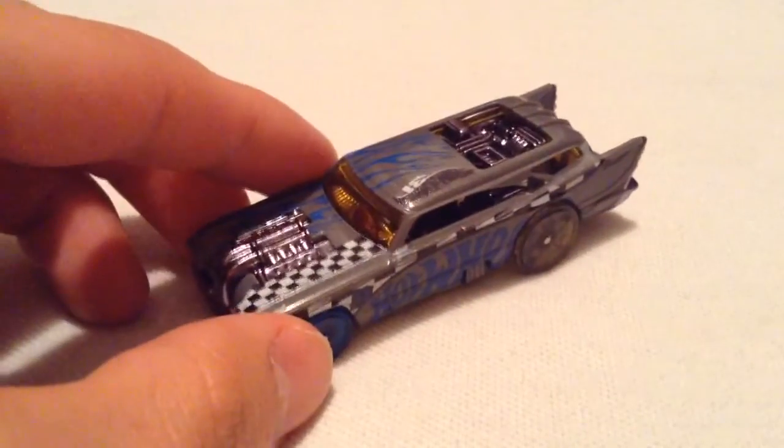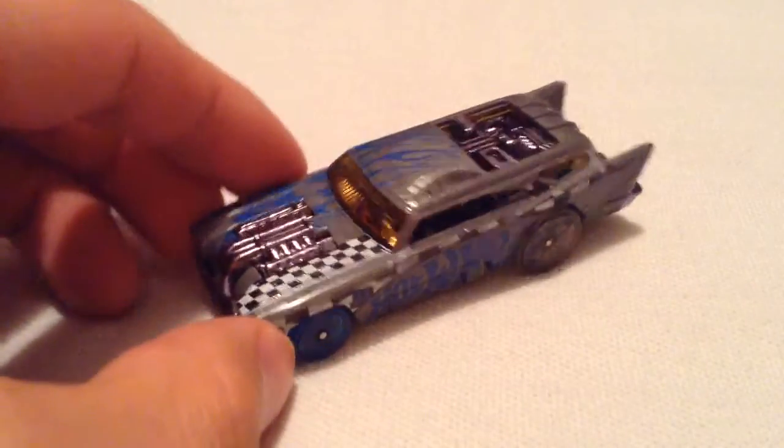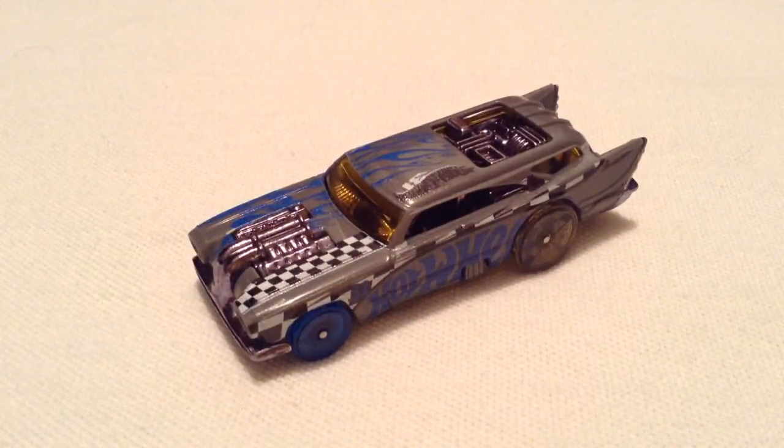Overall, it's pretty nice. Glad I was able to finally get one of these. So there you have it — thanks for watching. Please check out my other videos. Bye-bye.